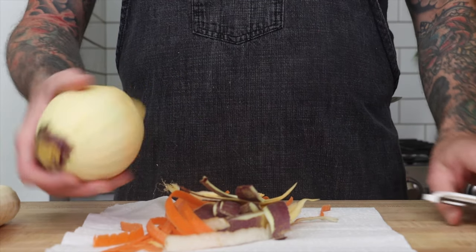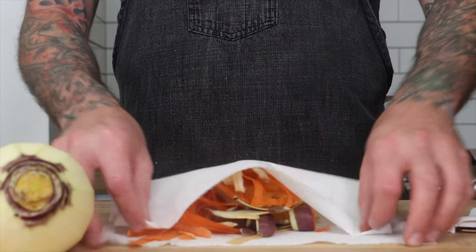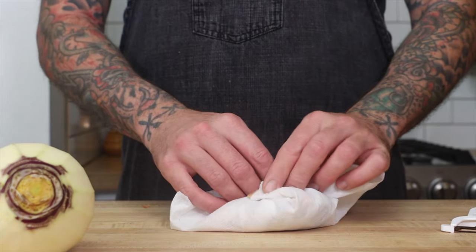Here's an easy kitchen hack: peel your vegetables onto a paper towel. When you're done, you can just dump the peelings into compost and your cutting board stays clean.